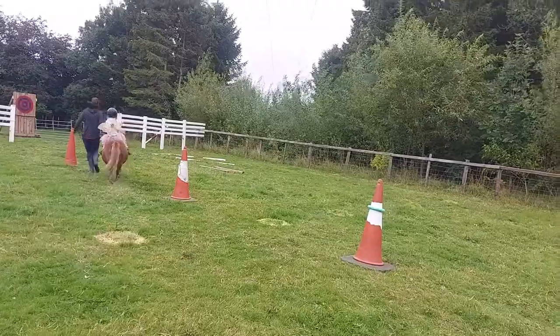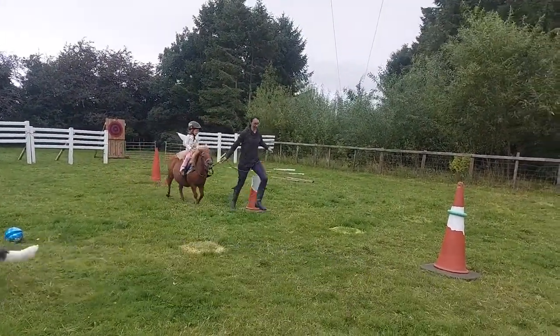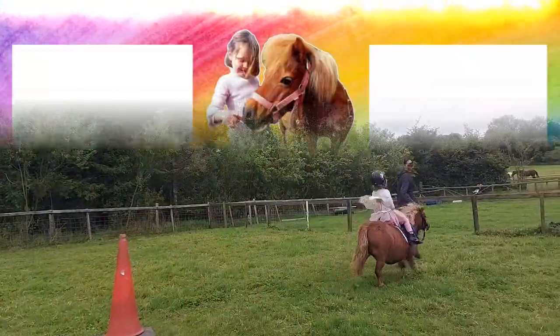Hold tight, hold tight, hold tight! Fast as you can — back in a straight line. Go on, go on, go on Blossom — run, run, run! Yay! The winner!